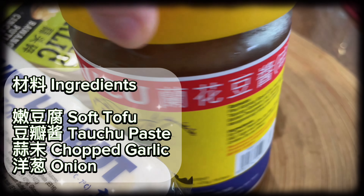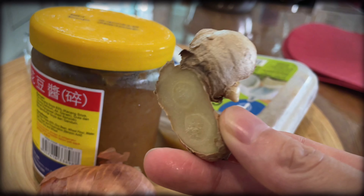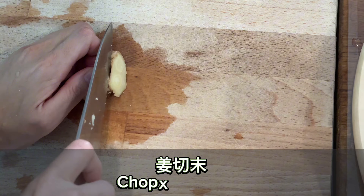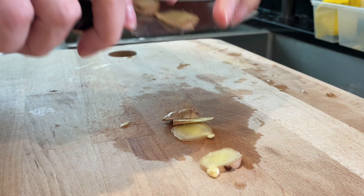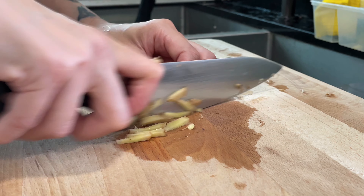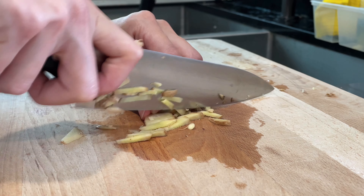Ingredients: soft tofu, tofu paste, chopped garlic, onion, chopped ginger, and soy sauce.